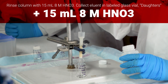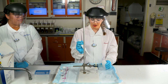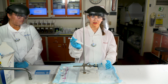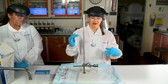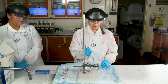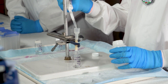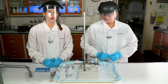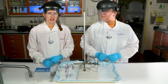Each time you add solution to the column you want to be careful to not disturb the top of the column by placing the liquid close to the side of the column, so that the pressure of the water does not disturb the bed. Now that 15 milliliters of the eight molar nitric acid have been run through the column, all of the daughters have been extracted.